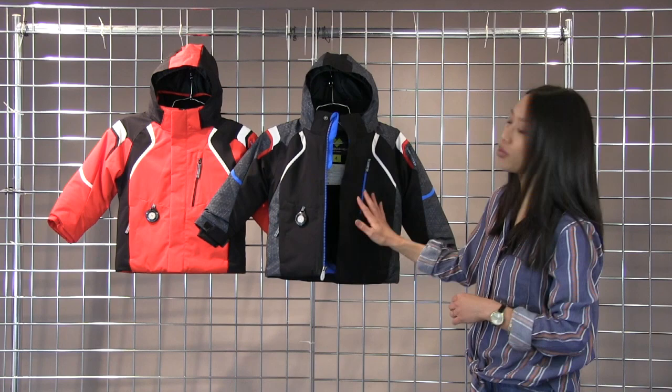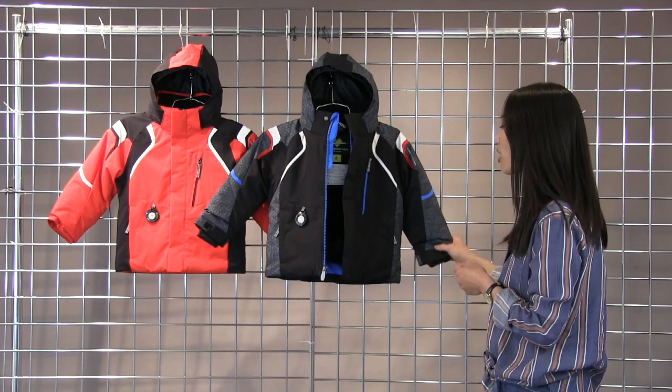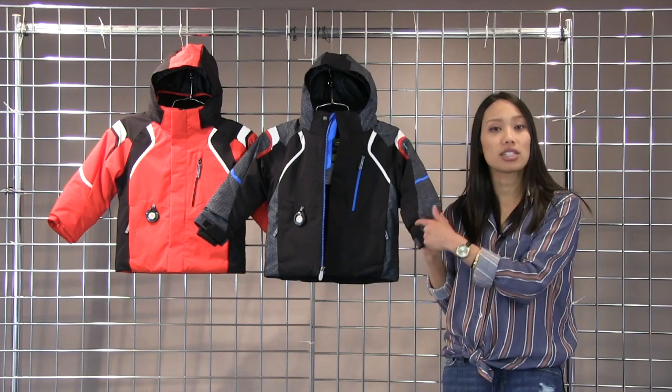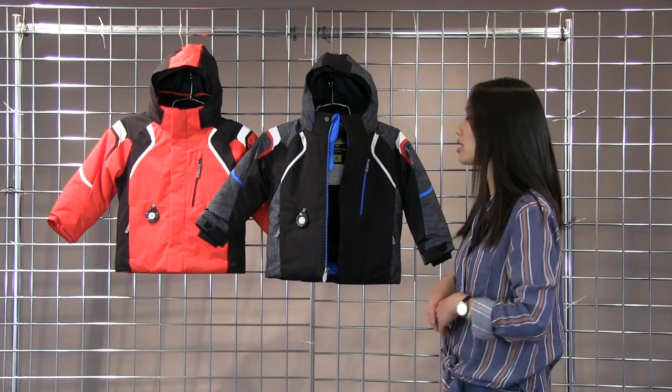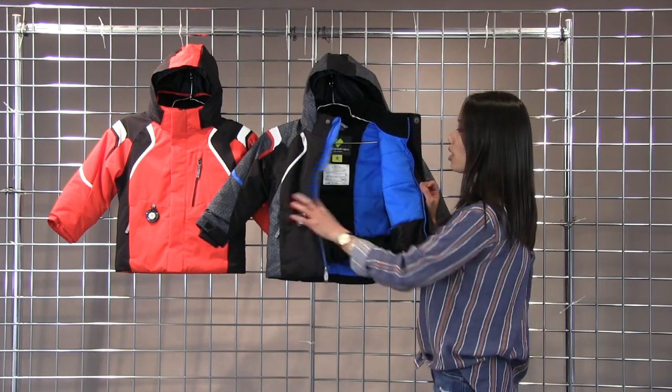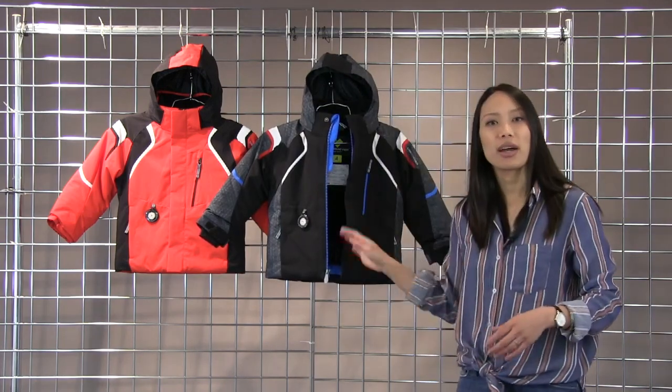This comes with Obermeyer's iGrow system — if you flip the jacket inside out and cut the contrasted color stitching in the sleeves, you'll get another inch and a half in length, so this jacket lasts for multiple seasons. The instructions are also on the label on the inside of the jacket. This is the Obermeyer Kestrel Jacket.